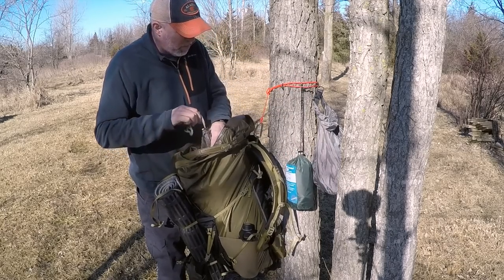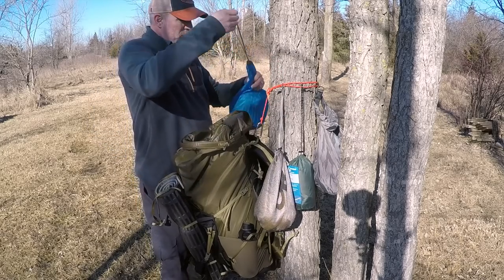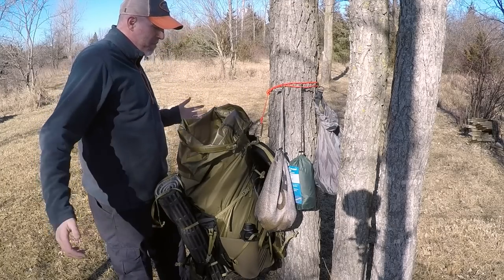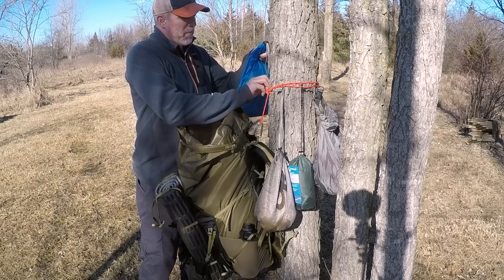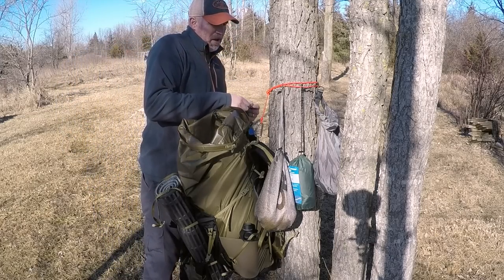My sleep mat I won't need for a little bit — put it there. Once I get my tent up I'll pull it from there. Camp stove, food bag — I can hang stuff all the way around, which makes it really nice. Now I can move around camp, grab my food bag when I need it, use it, and then put it back up to keep it all dry.